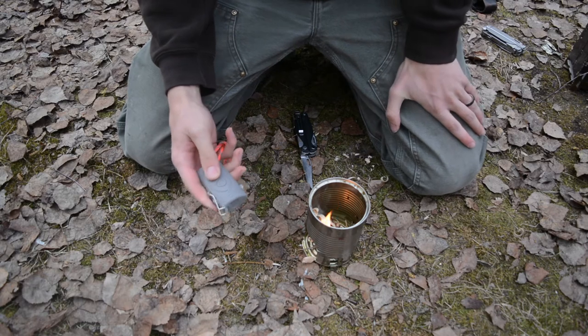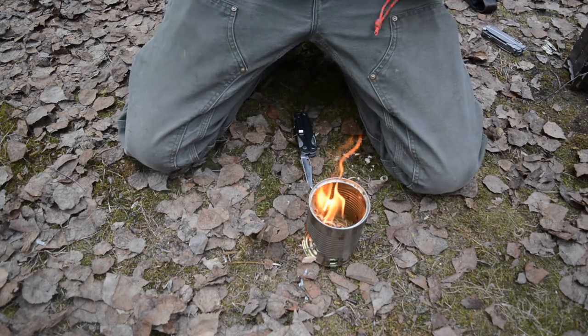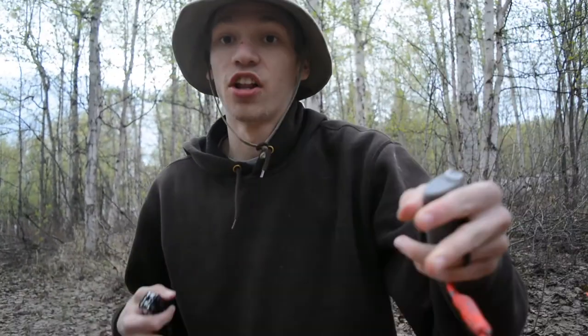There will be a review coming on this little electric lighter. Hopefully you enjoyed this build. I'll let you enjoy the fire here in a quick moment, but if you guys enjoyed this, let me know in the comment section below. As always, God bless and I'm out.